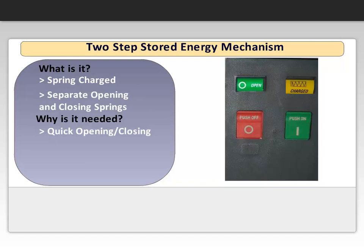Next, the breaker can be closed. Note the status flag shows closed, and the spring is discharged. Now the breaker can be recharged, which allows for an open, close, open cycle.